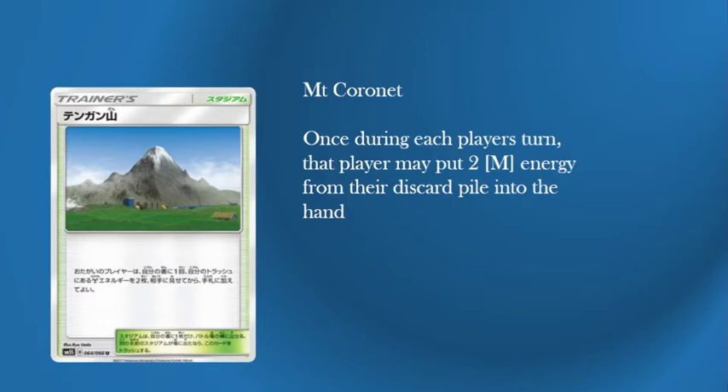It's a brilliant Stadium for Metal types and it's brilliant for this because it brings it to your hand and you can instantly attach it to that Dusk Mane and instantly get that KO. Even better: if you've taken a KO and you're missing that energy, you can use Coronet, take two, attach two, and then GX attack for a full knockout of anything in the game, because you're ahead on prizes. That's brilliant synergy.